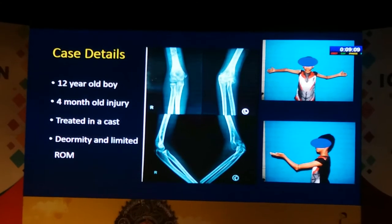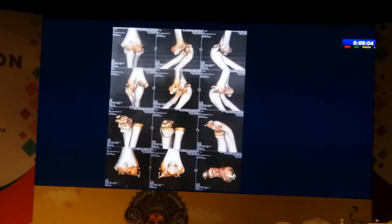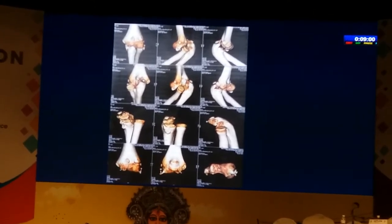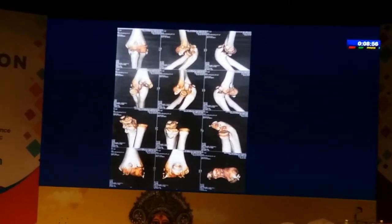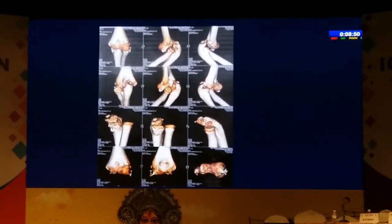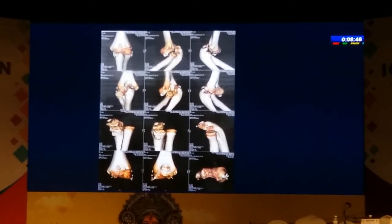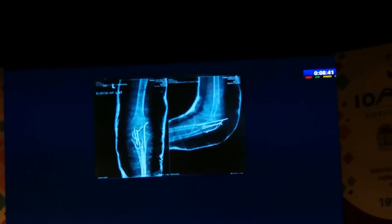This is another patient — a 12-year-old boy, four months since injury, treated in a cast. If you look at the CT scans you can see how the elbow is dislocated and the olecranon is mal-shaped with elongation. Because the child was 12 years old it was possible to do an olecranon osteotomy. We shortened the excess segment by taking it off as a wedge and then fixed it back.